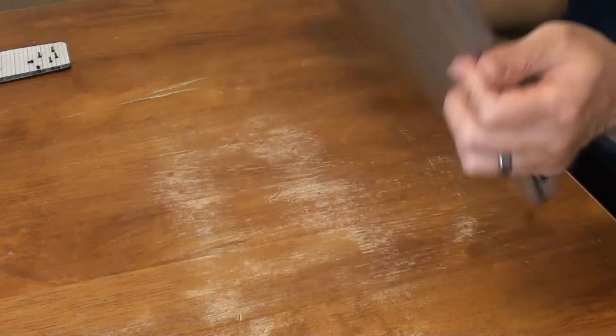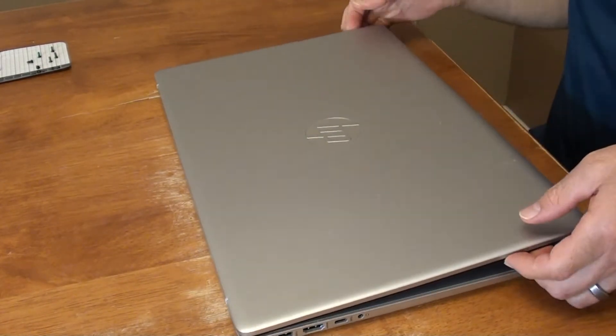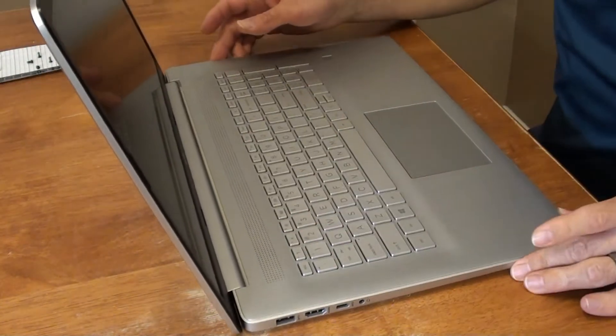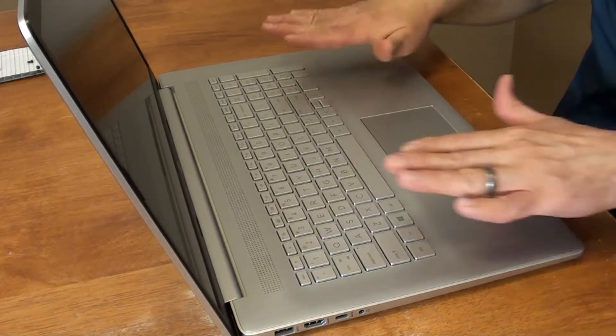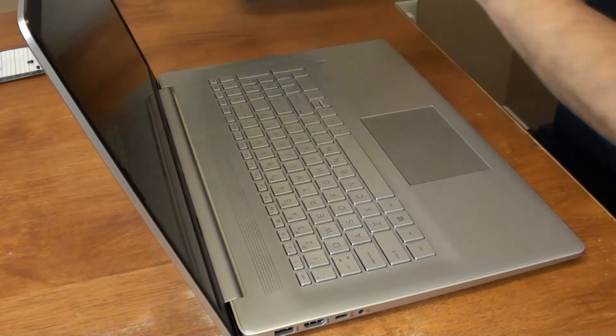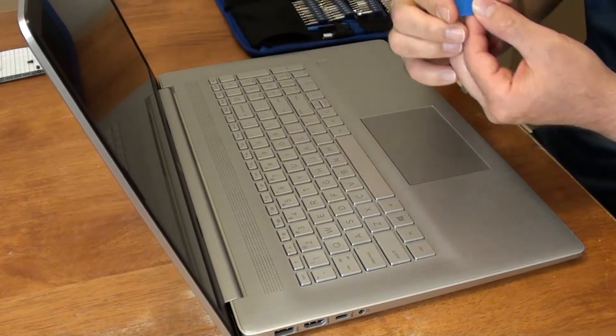Next step, I actually need to pry inside here and separate this part from the bottom part. To do that I'm gonna be using this pry tool — it looks like a guitar pick.